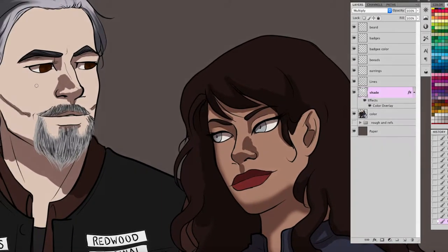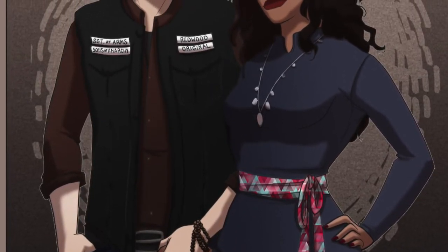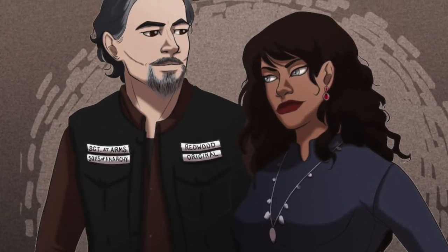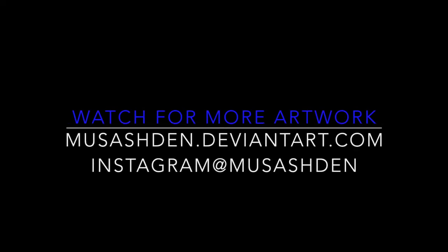And that's basically it. Here's the finished product. I added a little bit of gradient on there just to spruce it up, put a pattern on her belt, and gave her a little necklace, his Buddha beads, an earring, and some shine. And there you have it. If you like the way that I draw, please follow me on DeviantArt and Instagram — I'm the same name everywhere. I'm Masashten, and that's it. Thanks for watching.